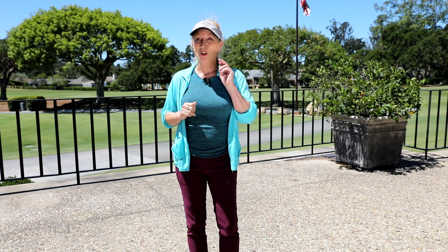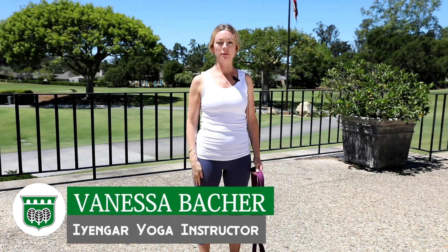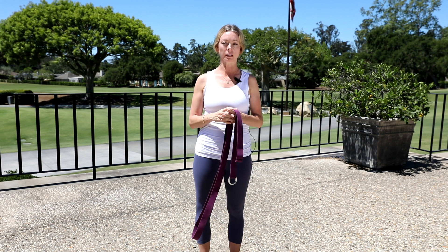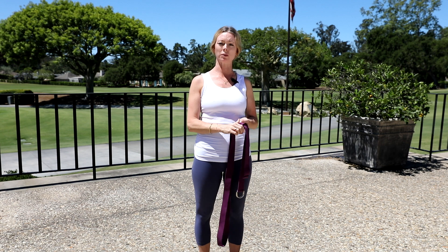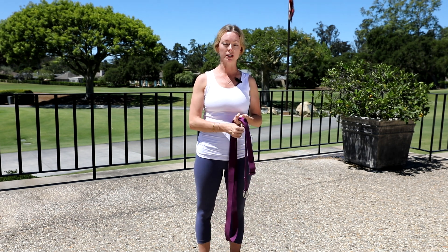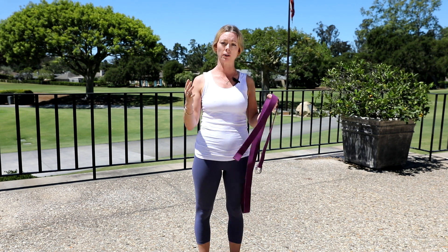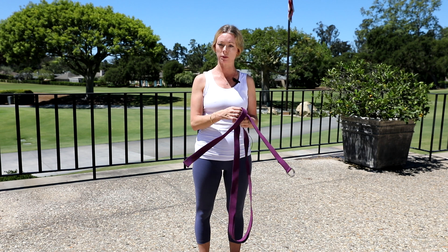Today I want to introduce you to two of our instructors, Vanessa and Nancy. Hi, I'm Vanessa Bacher. I'm the Iyengar yoga instructor here at Burnham. Iyengar yoga is based and focused on alignment — the alignment of your spine. When your spine is aligned, it helps all your major systems in the body: your immune system, it boosts your spirits, uplifts your mood. We use props to help us achieve proper alignment and find the poses for various ailments that you may have experienced in your life.